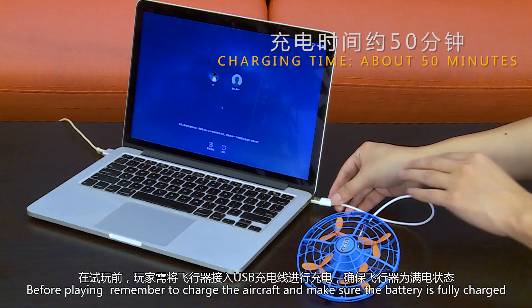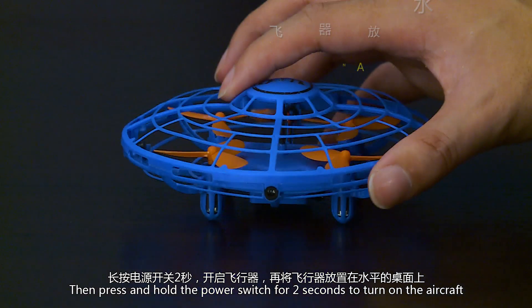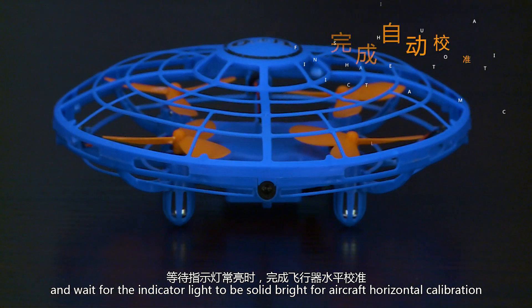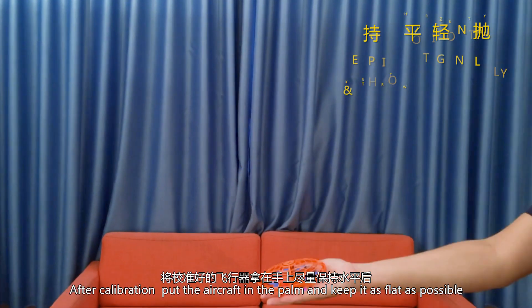Charge the aircraft to make sure the battery is fully charged. Then press and hold the power switch for two seconds to turn on the aircraft. Place it on a flat desktop and wait for the indicator light to be solid — this completes the aircraft horizontal calibration.